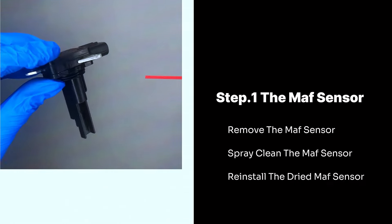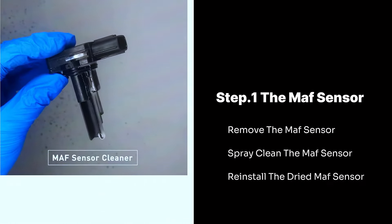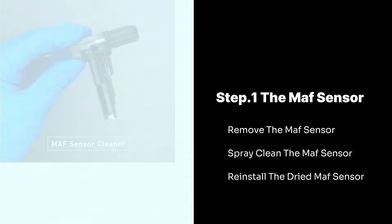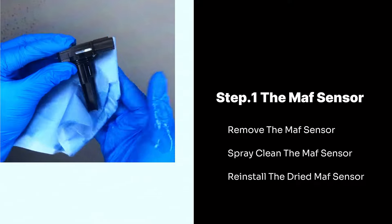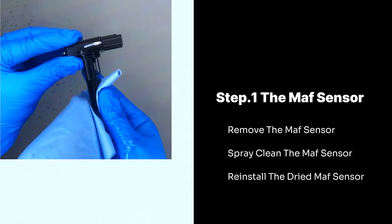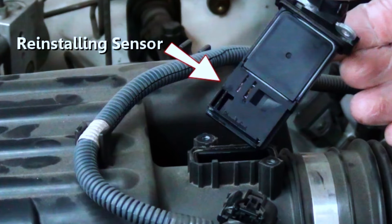Spray-clean the MAF sensor using MAF cleaner according to the instructions on the can. Typically, you'll want to hold the can about 4 inches away and spray short bursts in 10–15 repetitions, aiming at the sensor element but avoiding direct contact. Reinstall the dried MAF sensor, and if you removed any parts to access it, reinstall them in the reverse order of removal. Ensure all clamps and connections are secure.